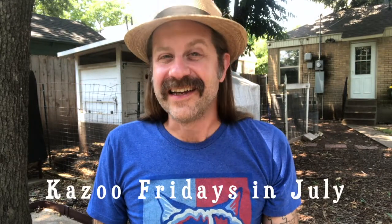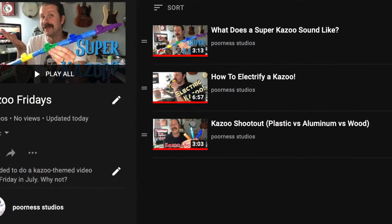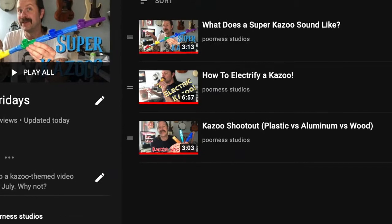Howdy folks, welcome back to another episode of Kazoo Fridays in July. I went ahead and made a playlist since I've got this series going — they're all in one location now. I'll link that in the description if you're curious about kazoo-related videos, but I'm having a lot of fun making these.